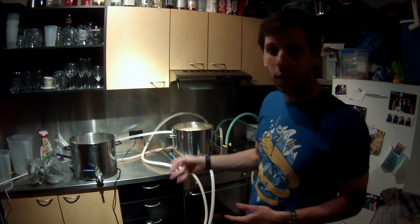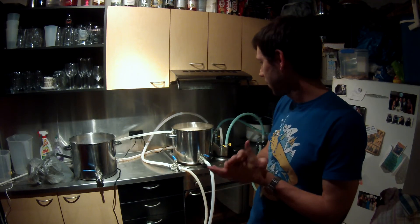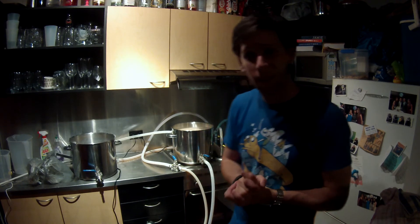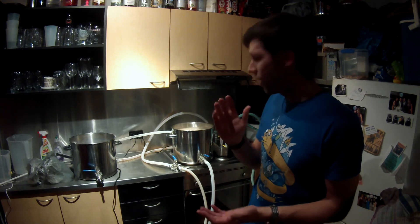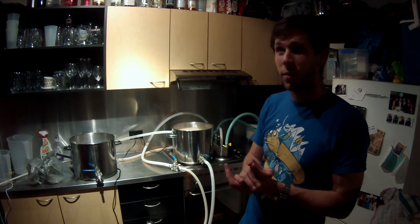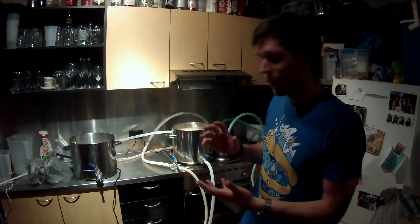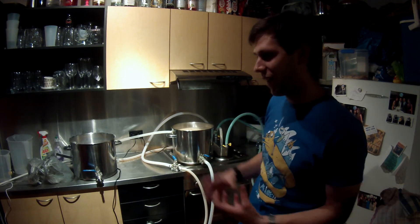I'm going to finish up by completing the boil. I'm going to no-chill this one because it's now 10 to midnight - I don't feel like chilling. That was a good experiment with heat transfers. The logistics of a four vessel system are pretty complicated and fiddly.